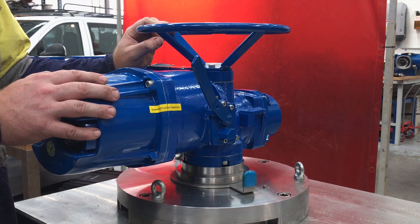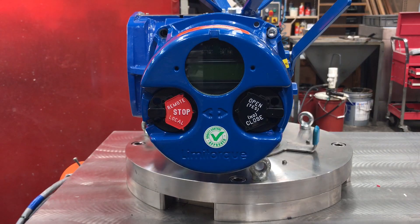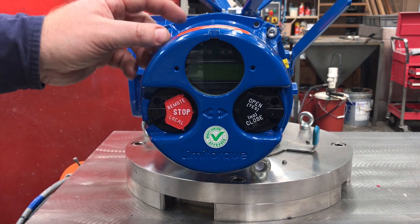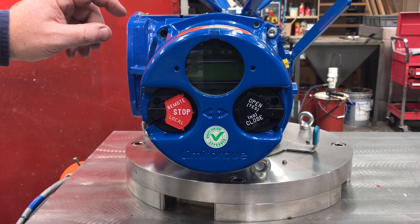Today we'll be demonstrating the declutch system on an MX. Before we declutch the actuator, check that the red knob is in stop or that the actuator has been isolated.